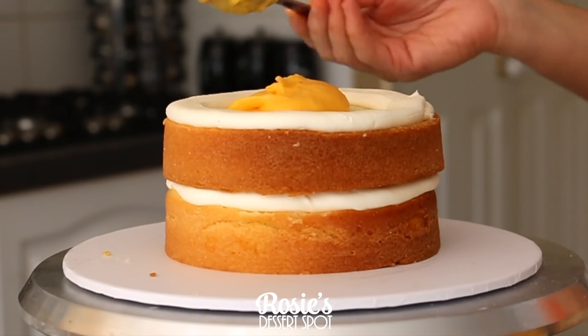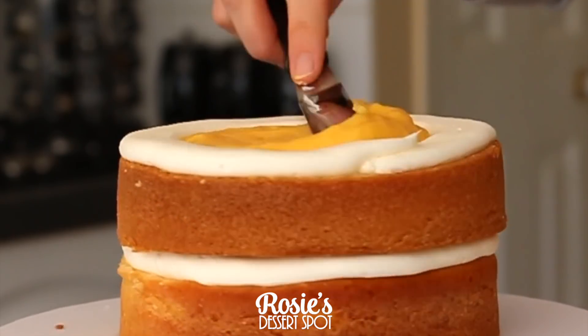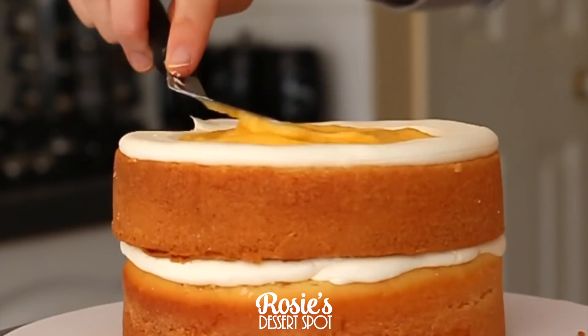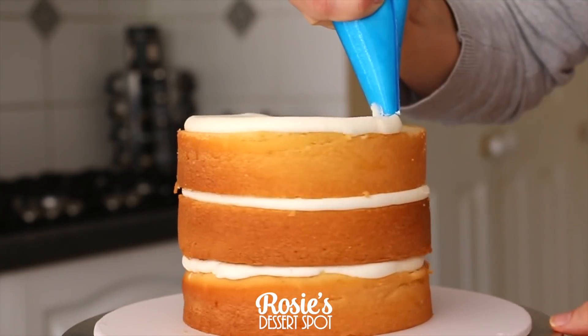I'm going to continue this process and layer four layers of cake in total — it's two 6-inch cakes that I've baked and I've cut them both in half. I like to bake my cakes in three-inch tall cake tins as well.